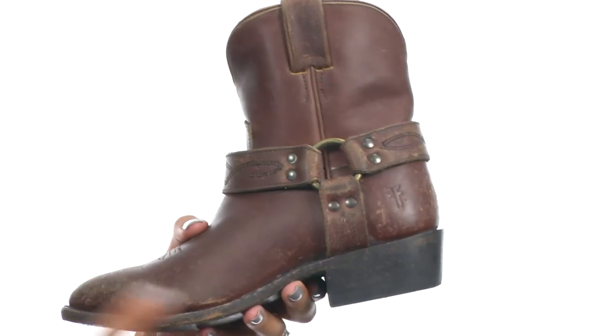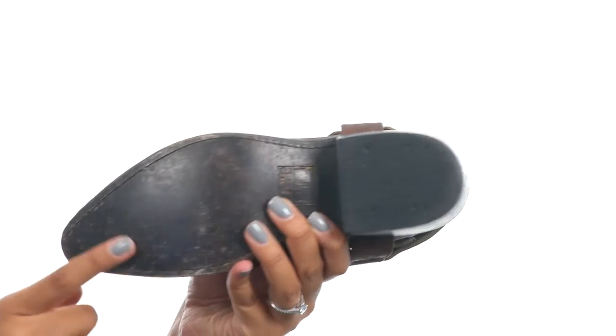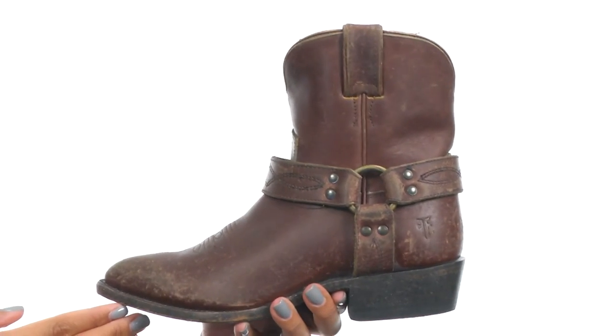At the bottom of the shoe there is a stacked leather heel, along with a distressed leather outsole for excellent traction. Give yourself some high-quality style with the Billy Harness Short from Frye.